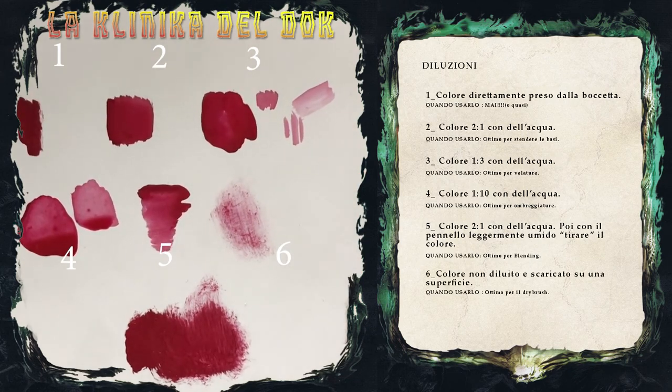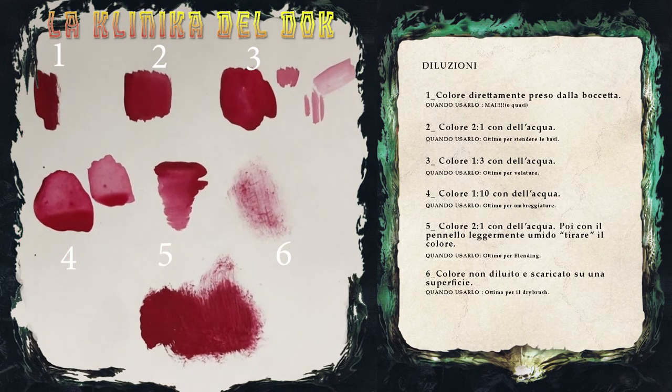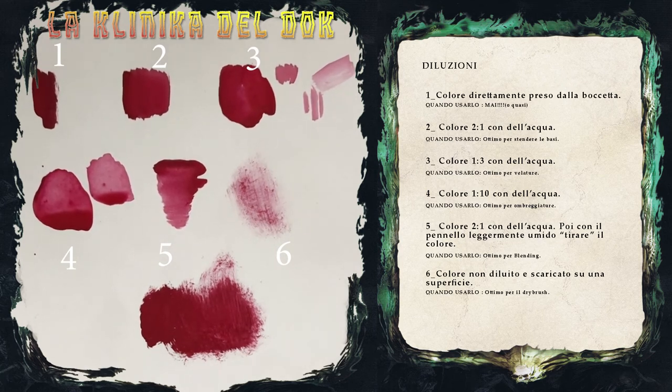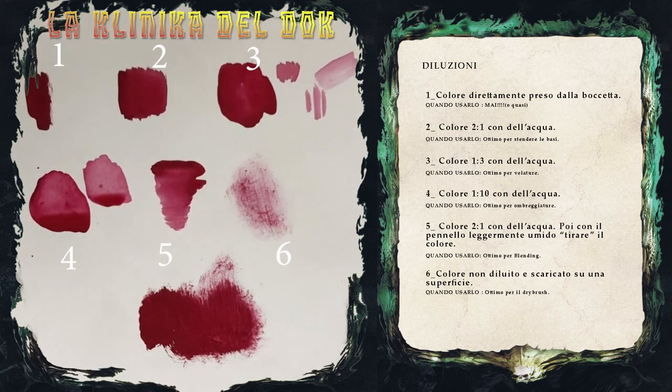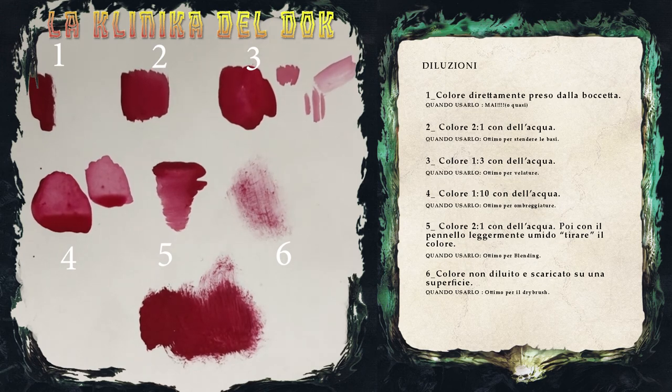Bene, questo è quanto. Video più semplice, meno tutorial rispetto al solito, ma spero altrettanto utile. Come al solito, se avete idee, consigli, suggerimenti, pareri, qualunque cosa, lasciate un commento qui sotto, cliccate sulla campanella per attivare le notifiche e ricevere aggiornamenti su tutti i nostri video, seguiteci su Instagram e Facebook, e alla prossima!